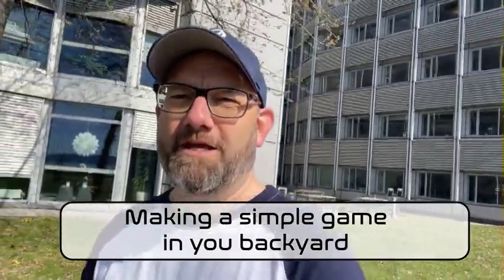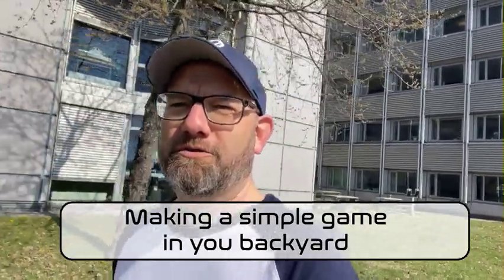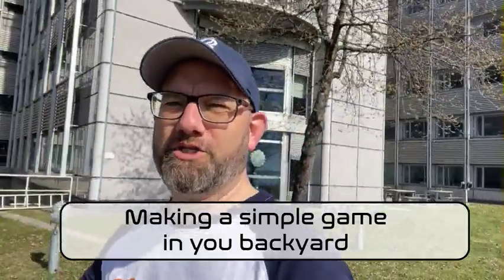Hi, it's Paul from Backyard League here. In today's video we're gonna show you how to make fun and play with adding competition outside.